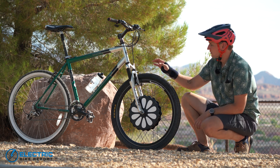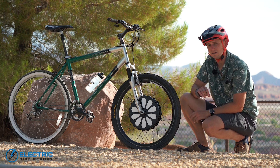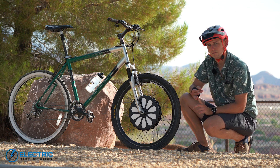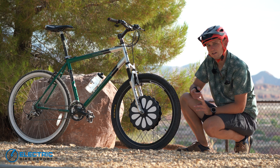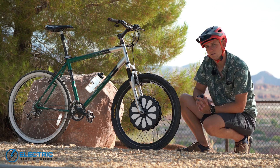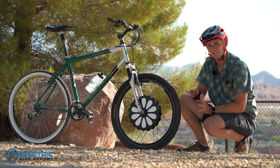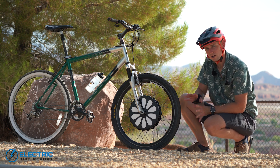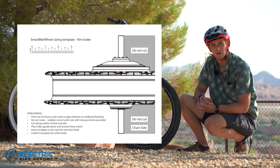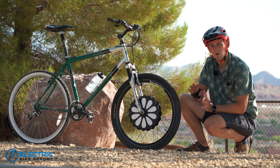This wheel is going to fit on most any bike you can find. It's got a very generic hub spacing — 100 millimeters wide — which fits most commuter bikes, budget bikes, and older bikes. It can also have a disc brake on it. This is a V-brake mountain bike so the disc brake is off, but it does come with a 160-millimeter disc brake rotor. Smart Bike Wheel has a template on their website to help you figure out if it fits your bike.